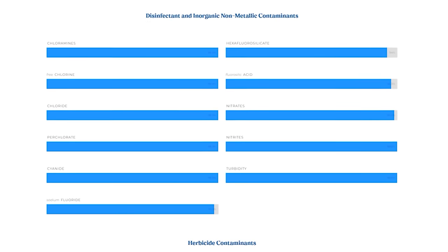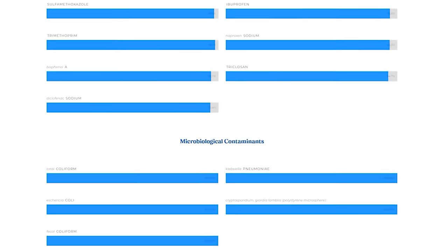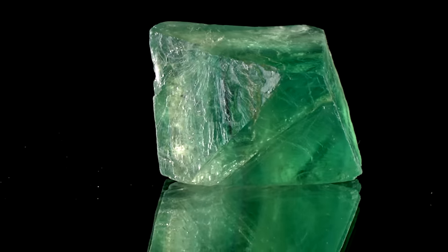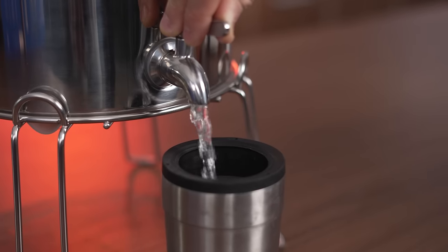The National Sanitation Foundation and the American National Standards Institute have certified these products. They've been independently lab tested for up to 200 different types of contaminants, which is not something that can be said about all companies unfortunately. This is a complete PDF of all the contaminants which are taken out by these water filters — everything from mercury to fluoride, bacteria to viruses. Anything and everything, these things will filter out.